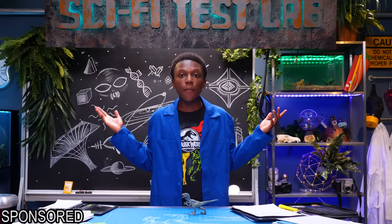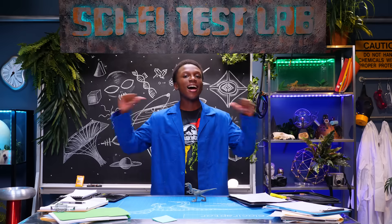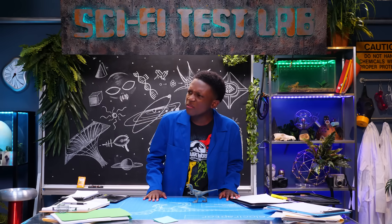Greetings! Welcome to Sci-Fi Test Lab, where we create action-packed experiments based on our favorite sci-fi movies. I'm Zaire, and my co-host Sky is nowhere to be found.